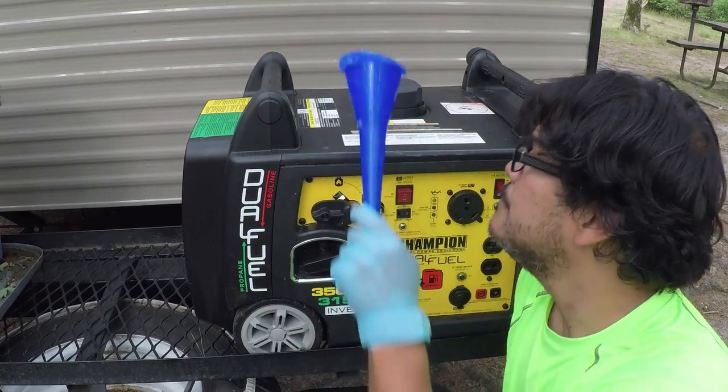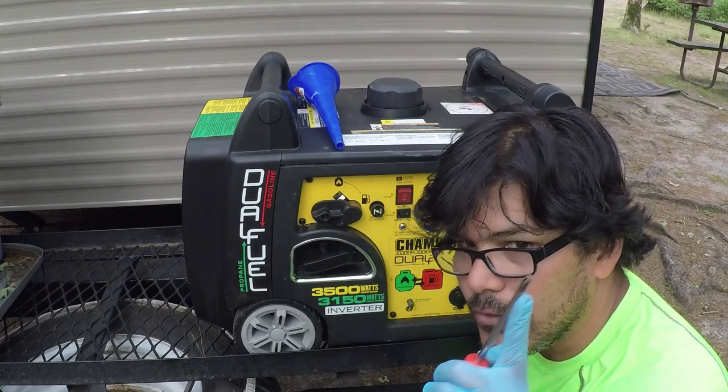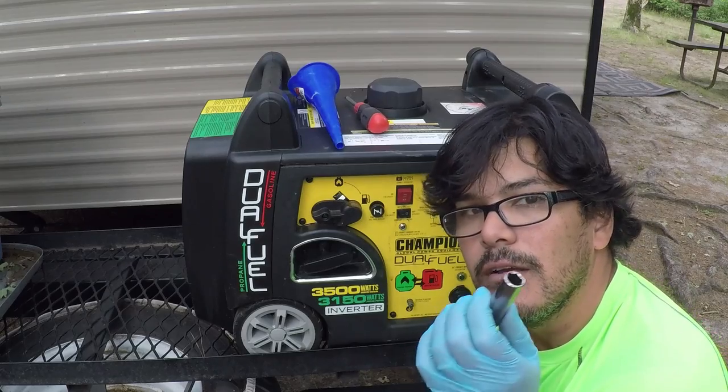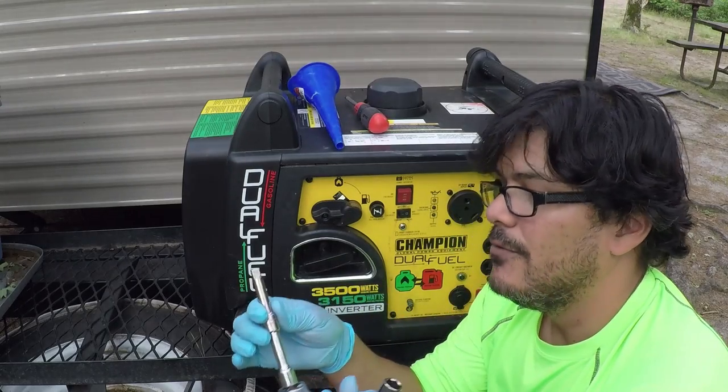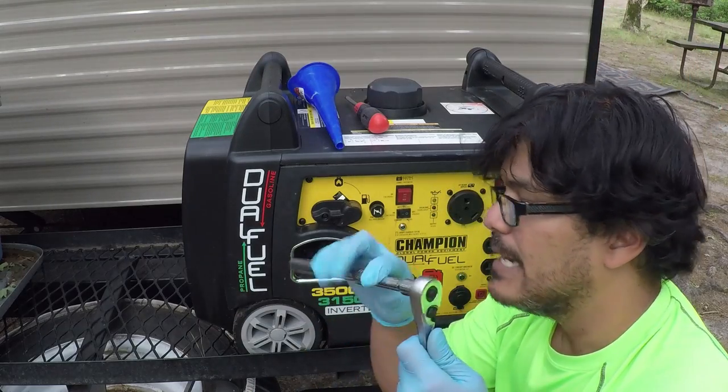You'll also want a funnel, a large screwdriver — don't get a little narrow tip, get a nice solid one. You'll want a 12-millimeter socket and ratchet set. If you have a large extension, please use that because you're going to need it. And of course the ratchet.